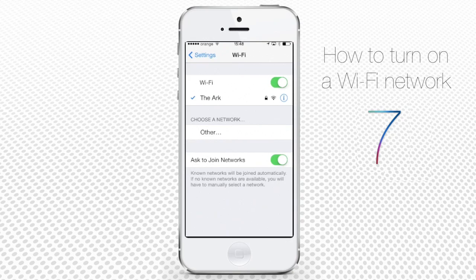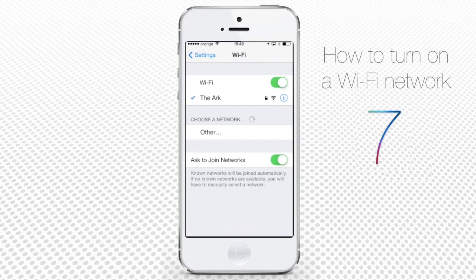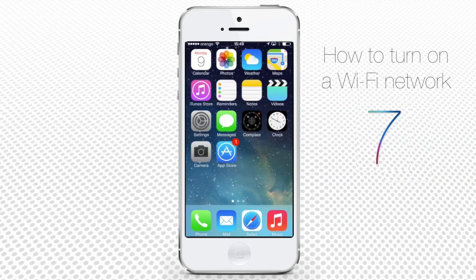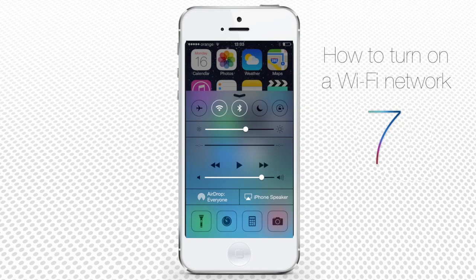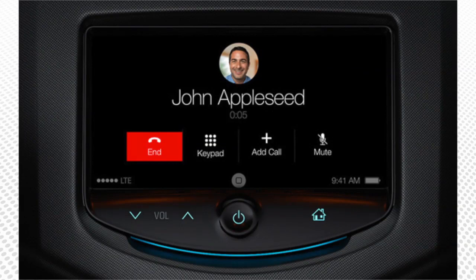Now you'll be able to log into a wireless network with the same ease that our Android friends used to brag about. And while they will keep bumping their phones to share information, Apple gives us AirDrop, a much smoother and faster way of sending data. In fact, so smooth and slick that the new iOS 7 will connect to your car display and computer with their new iOS in the car feature.